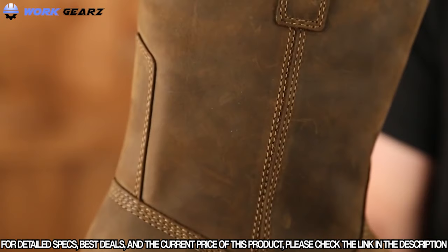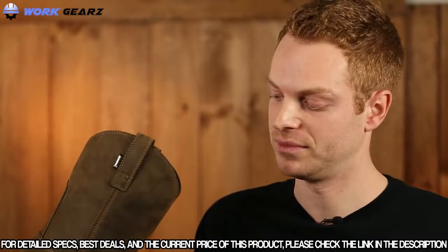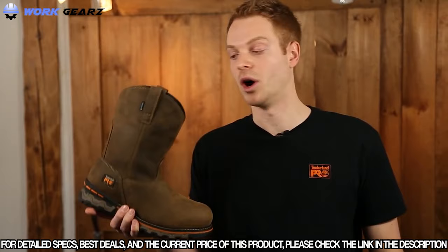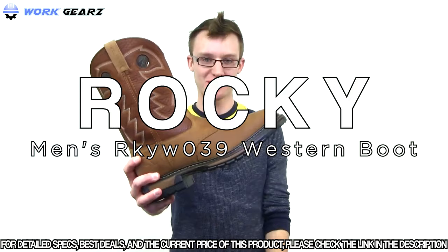To make this boot easier to get on and off, it features the smart comfort medial shaft expansion technology. Another key feature is Timberland Pro's dynamic anti-fatigue technology, which absorbs shock and returns energy to key zones of your foot with every step. If you're a pro in either the livestock or agricultural industry, you owe it to yourself to try the Timberland Pro AgBoss work boot.